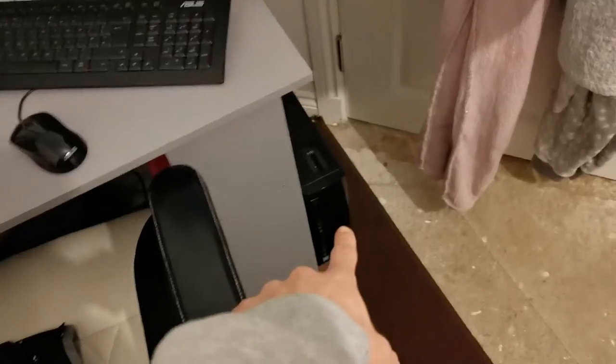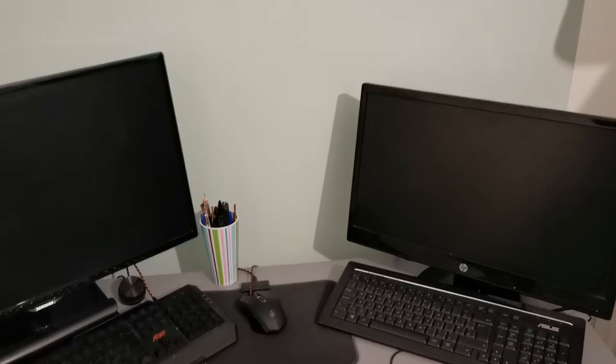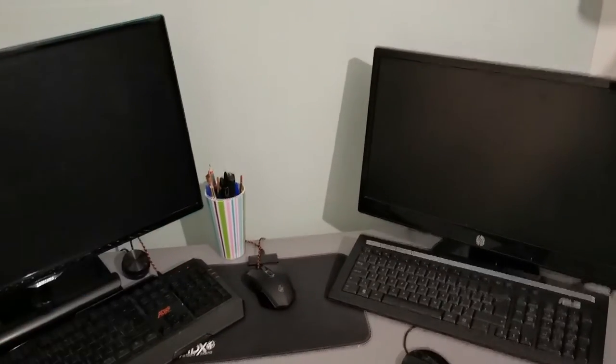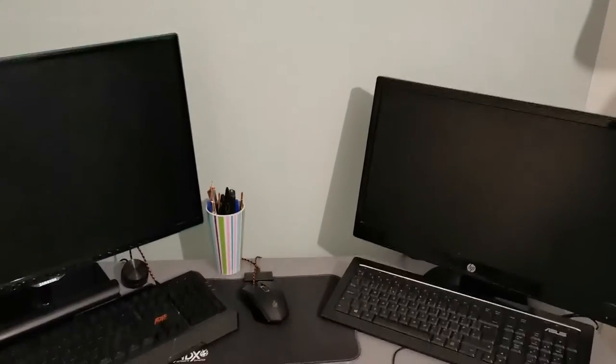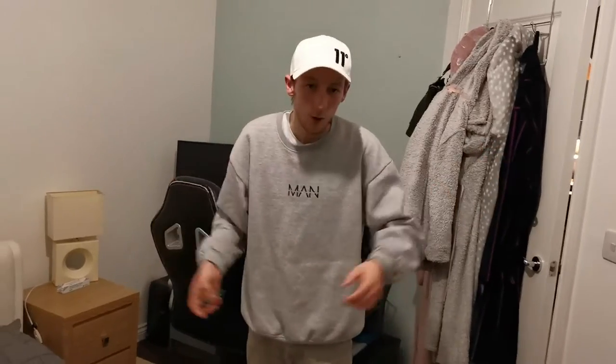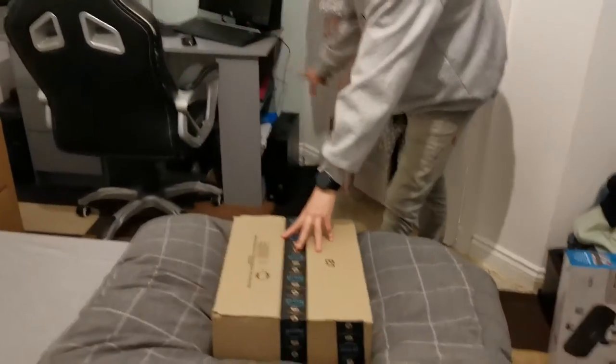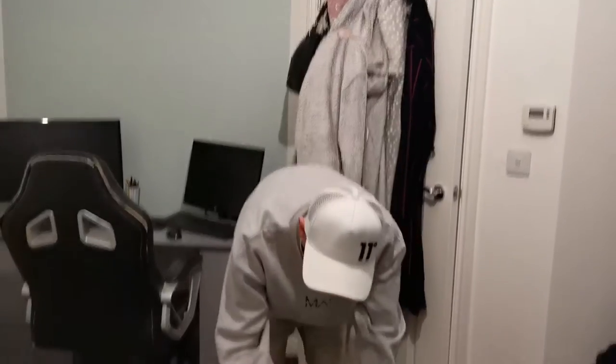Here it is — we've got my normal computer here, down there, and then here we've got the new company computer which is down there. We've got something for here just to make this even better which is getting delivered today. As soon as that arrives we will get that set up — it's going to be absolutely amazing. We've got the box — what's in here is going to change the desk, the office, which I've told you about before.